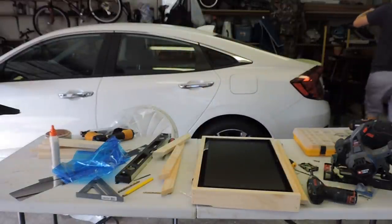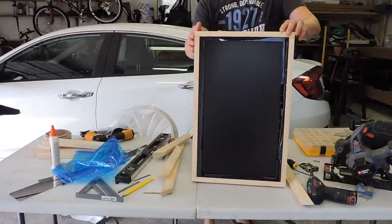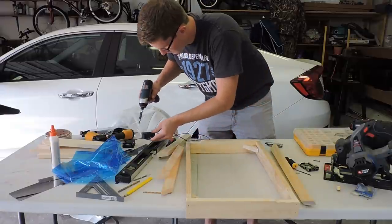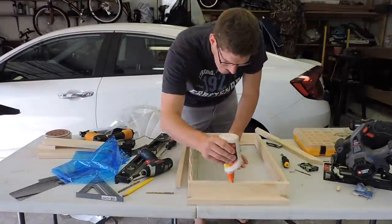I gave it a test fit with the monitor, acrylic, and frame all in place. After everything checked out, I went ahead and glued and nailed it just as I did with the frame.